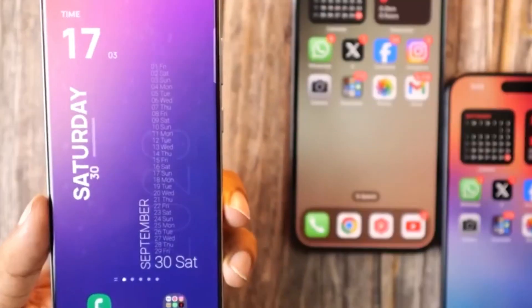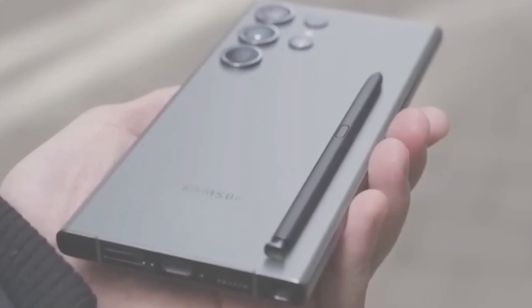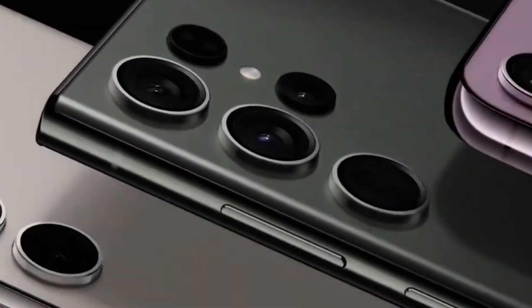Looking ahead to 2024, Samsung is preparing to launch its latest flagship phones, the Galaxy S24 series. Early details are starting to emerge, and recently, pictures have surfaced that provide a glimpse of how the design of the Galaxy S24 Ultra compares to Samsung's previous flagship models.